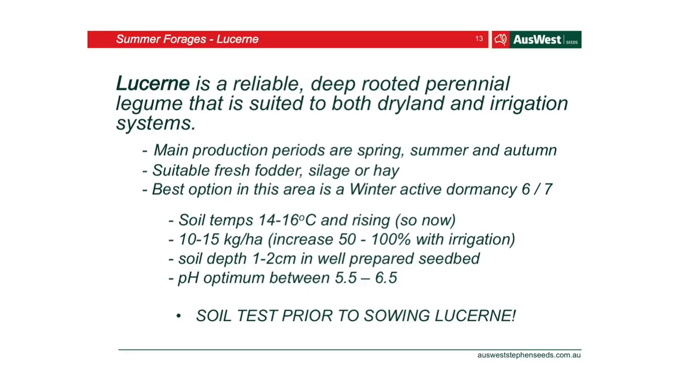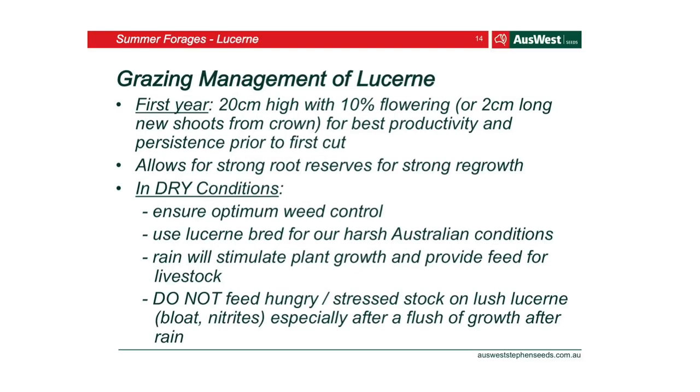Sow at relatively shallow soil depth — close to the surface. When growing lucerne, do a soil test first. That's something we recommend for everyone looking at putting lucerne in, because it can mean the success or failure of your crop. For grazing management in the first year, wait until at least 20 centimetres high with 10% flowering, or 2 centimetres long with new shoots from the crown — this allows for really strong root structure and long-lasting pasture persistence. In dry conditions, make sure you've got really good weed control first — ideally start with a fallow paddock, or at minimum control those weeds before you put the lucerne in.